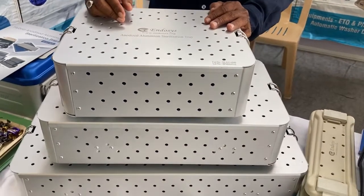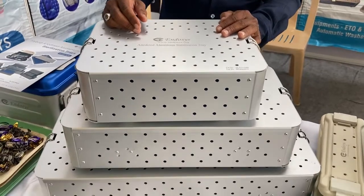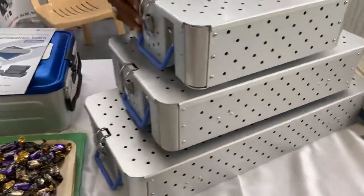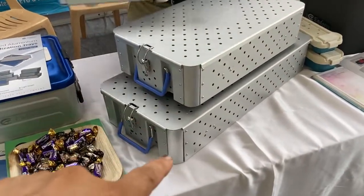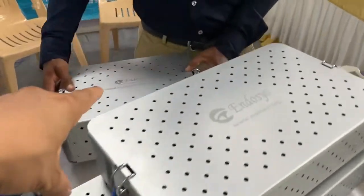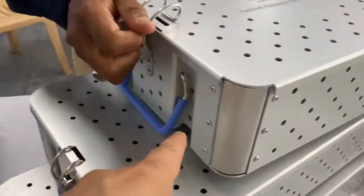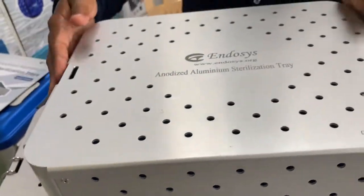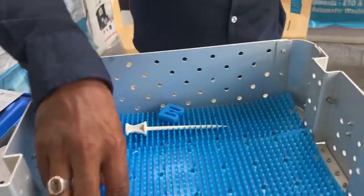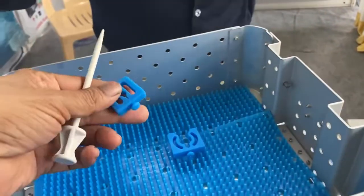Good morning. These are all anodized aluminum sterilization trays from Endosis. We have small, medium, and large trays. Each tray comes with a silicone handle, a metallic stainless steel lock, a silicone mat, and holders.